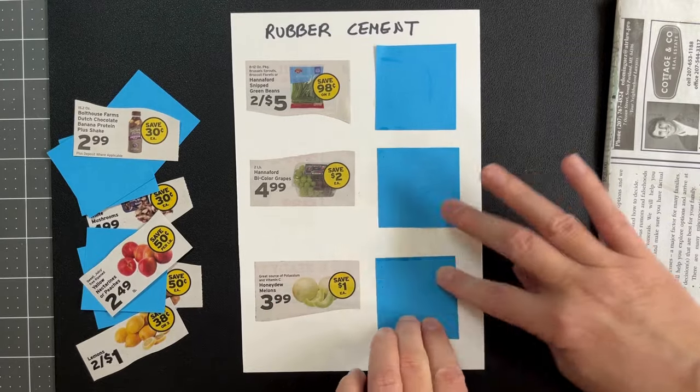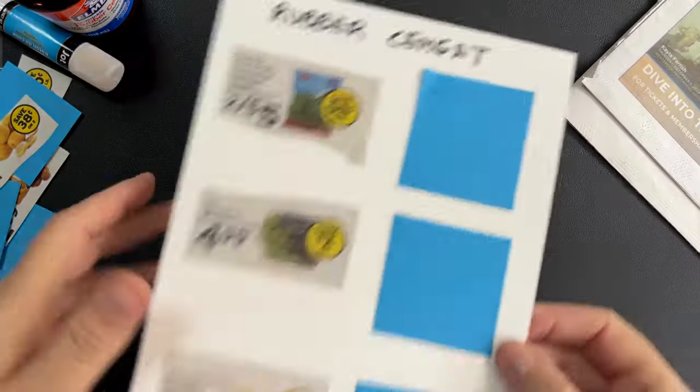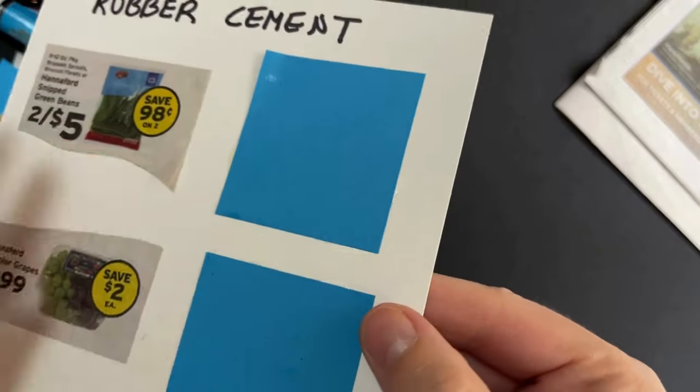You can get a decent adhesion in a few minutes with any of the methods. The longer you wait, the stronger the bond. I let an hour pass for this demo.